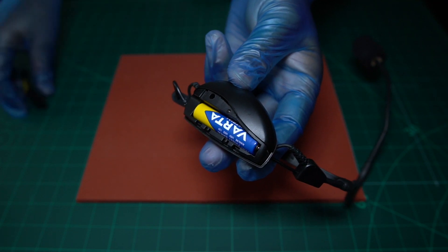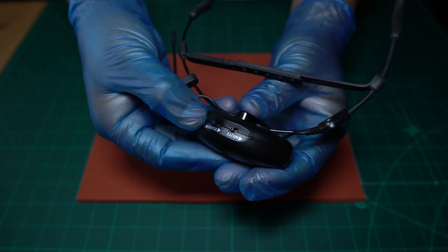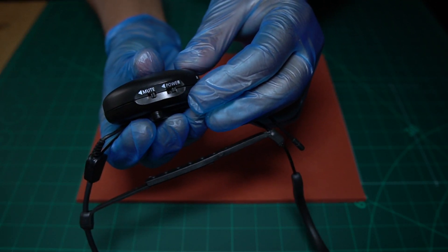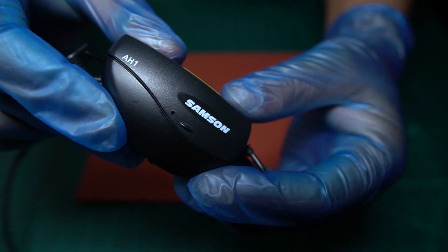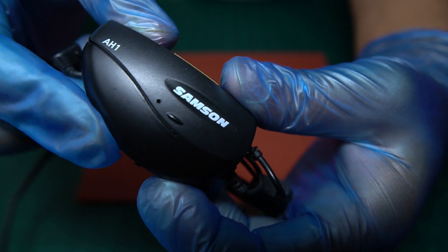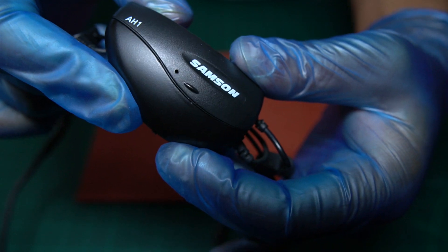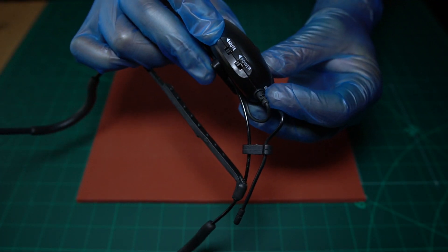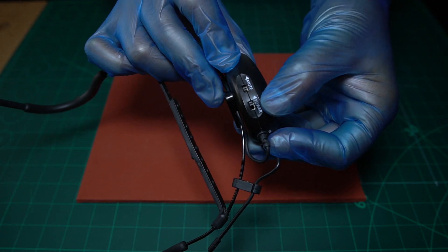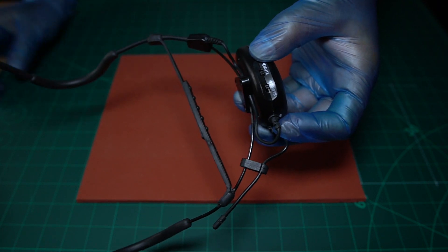Once you've installed your fresh battery, just put the cover back on, and then you switch it on from here. There is a power switch and there is a mute switch. Once you've put your battery in and you switch it on, you will see a red LED come on inside here — that means your battery is working and the headset is live. I recommend you just leave that on throughout the event; there's no need to turn this off. You can mute it from the little mute switch down here as well.